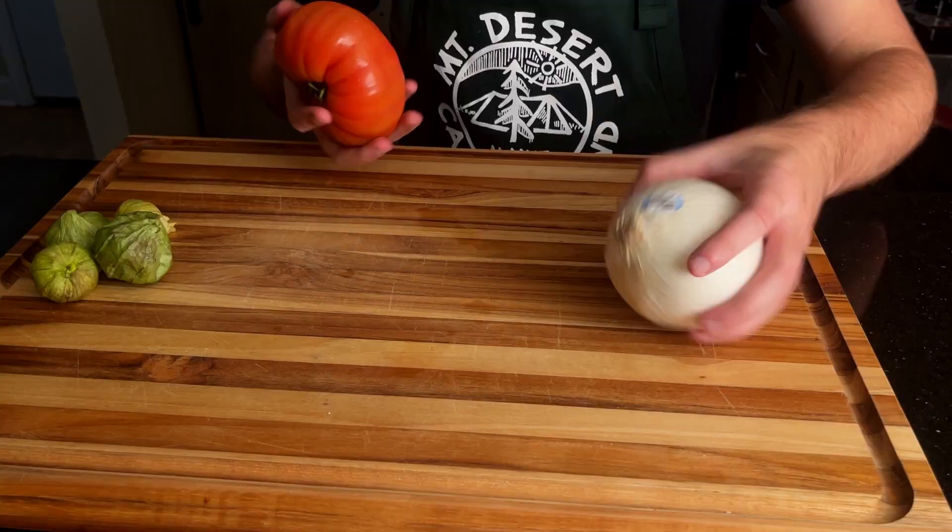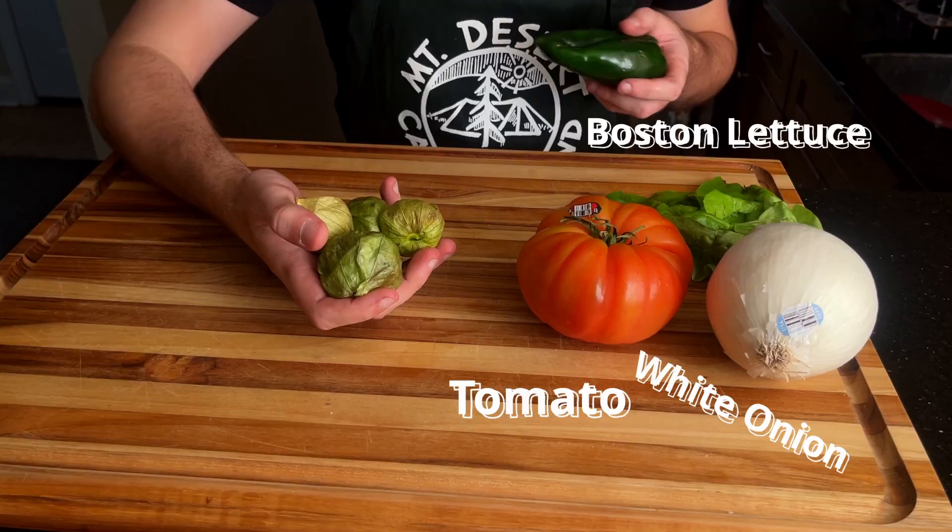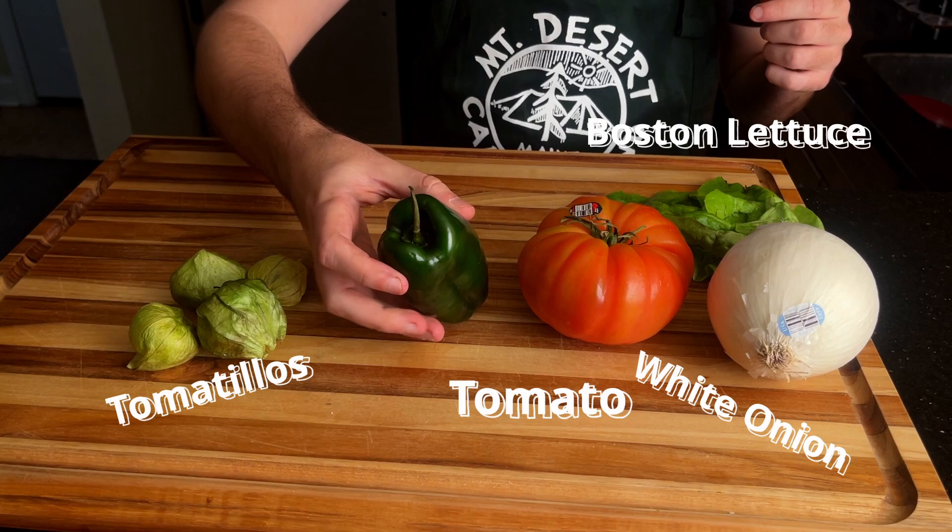Let's feast. The ingredients are a little bit more complex this time around. You've got your usual suspects — your tomato, your white onion, some Boston lettuce, a juicy jalapeño. But then you also have some tossed tomatillos — four of those — and one medium to large green Poblano pepper. We're also going with some Monterey Jack cheese, and of course, the ground beef. All in all, not too bad, right?